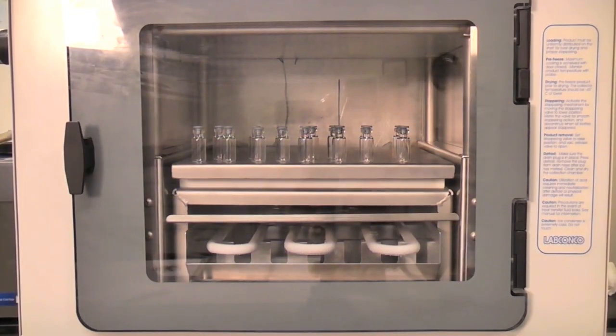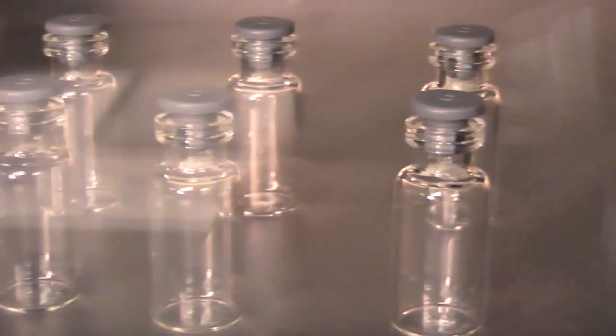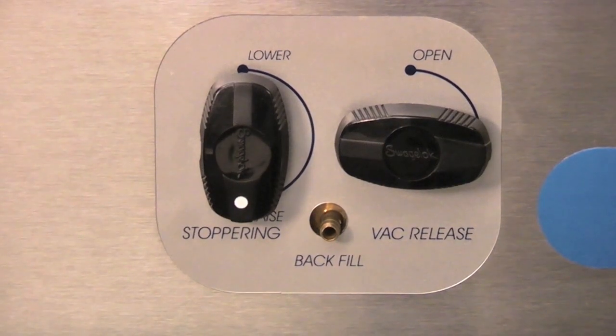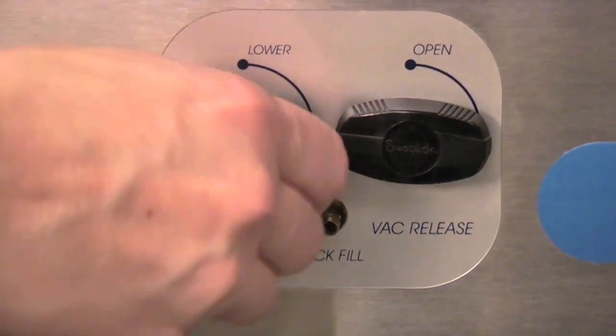After the freeze-dry process is complete, the samples can be stoppered under vacuum or nitrogen. To stopper under vacuum, simply move the stoppering control toward the lower position.